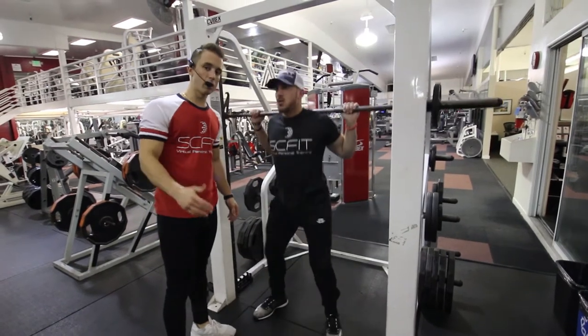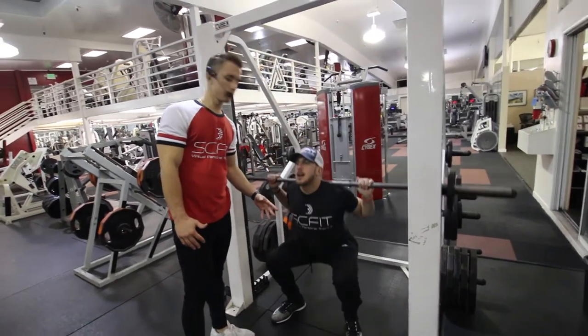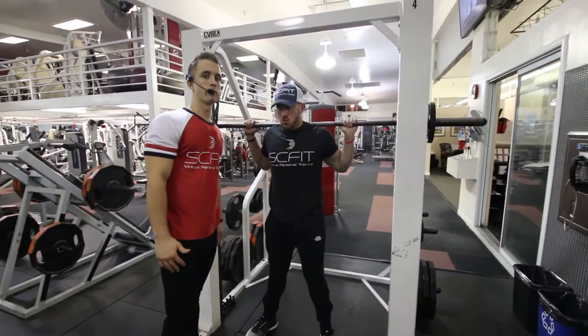Again, he's sitting back on his heels, his knees are bent 90 degrees. Perfect form. Good.